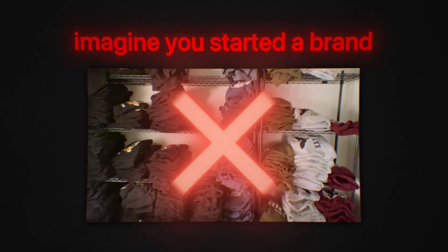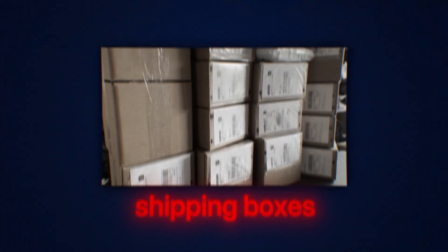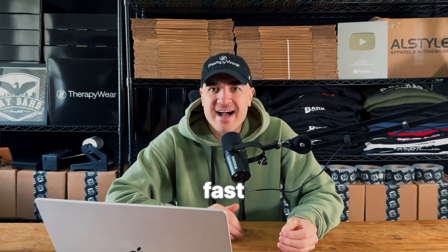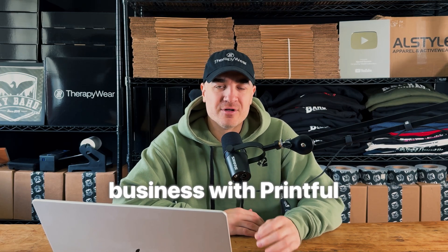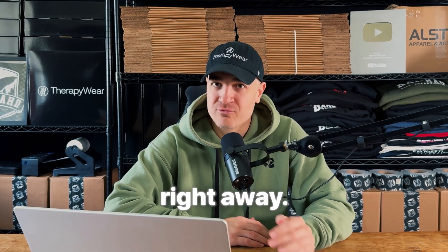Imagine you started a brand with no inventory, no risk, just pure profit anytime an order rolls in. You don't need to mess with shipping boxes, label printers, or heat press machines — it's all handled for you. Today you're getting a fast, dead simple guide to launching a print-on-demand business with Printful. Step-by-step, no nonsense, so you can start pulling in some real money right away.